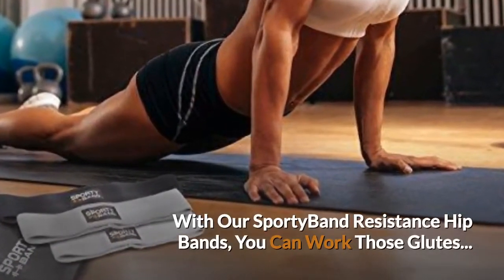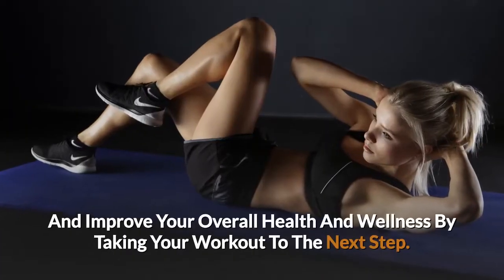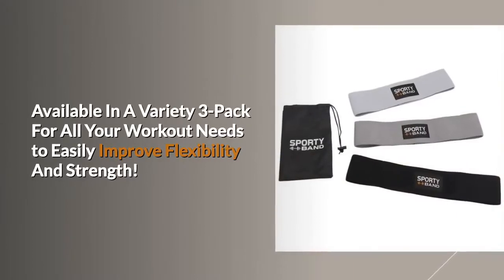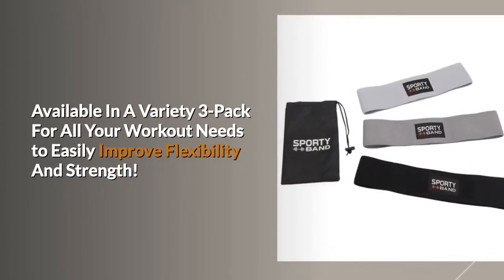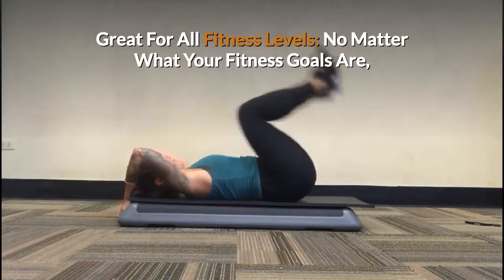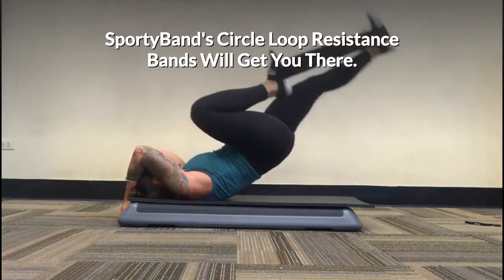With our sporty band resistance hip bands you can work those glutes and improve your overall health and wellness by taking your workout to the next step. Available in a variety 3-pack for all your workout needs to easily improve flexibility and strength. Great for all fitness levels. No matter what your fitness goals are, sporty bands circle loop resistance bands will get you there.